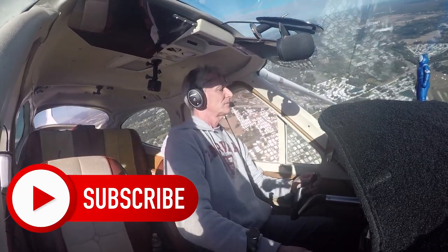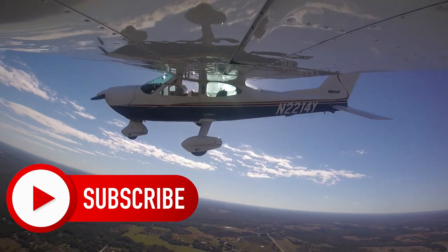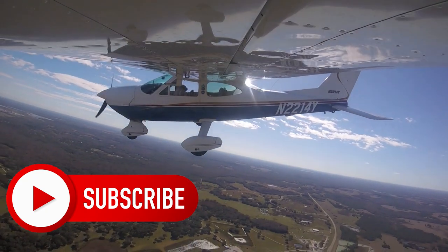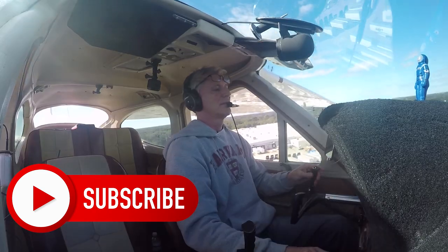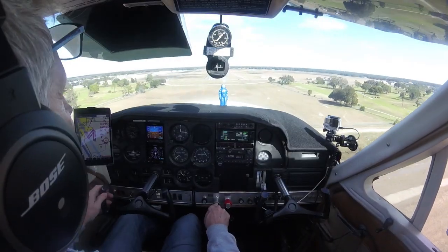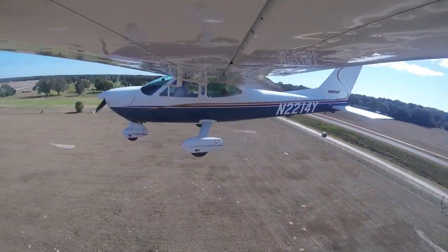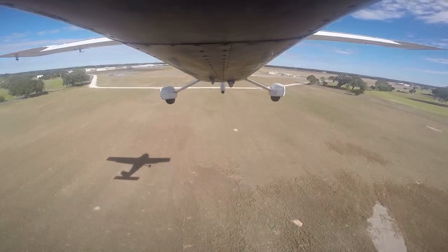A couple of years ago I did a program on landing the Cardinal, and two years, 550 landings, and 450 hours later, landing is still my favorite part. Landings synthesize my flying skills — it's where everything gets tested in a couple of seconds, and it has an immediate payoff.